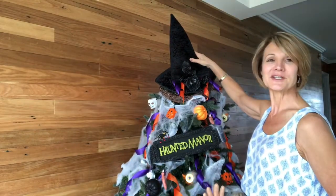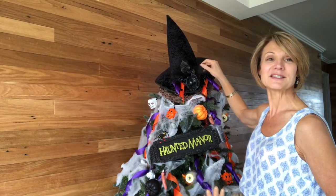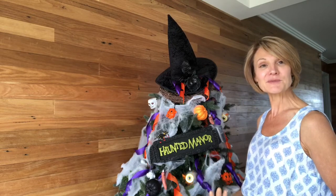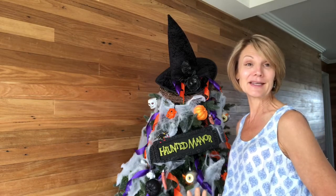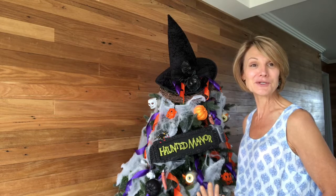So there she is — my witch's hat tree topper. I've put a little bit of curling ribbon, some black knitting, and I spray painted an artificial rose black. I feel that now my Christmas tree at the front door is appropriately decorated to participate in all the fun that this Halloween will bring as the kids come visiting for trick or treat.